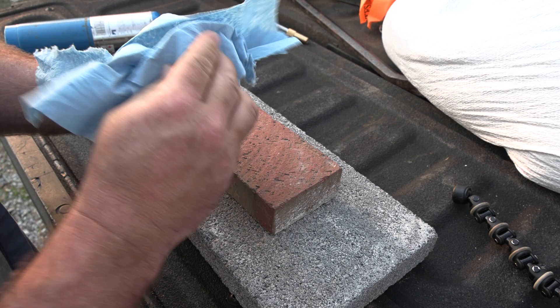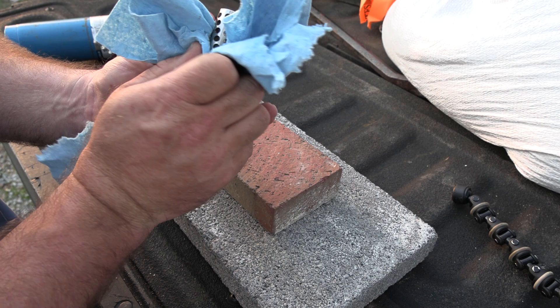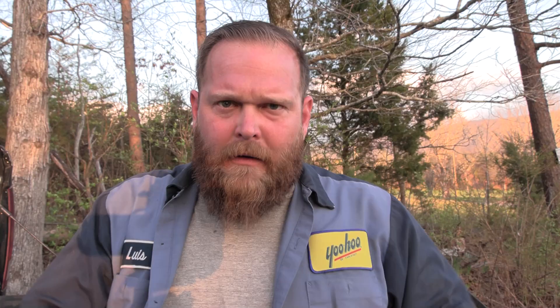We hit this thing with some good brake parts cleaner. That brake parts cleaner will get all your grease off of it so you don't get any fingerprints. We're going to lay it down and those blue shop towels did a really good job at not linting up. Better put on some PPE — ain't I fancy in my $3 safety glasses.